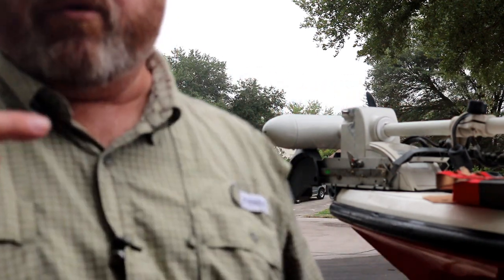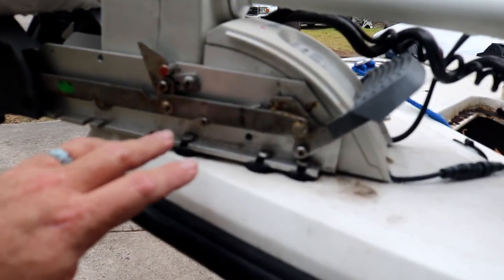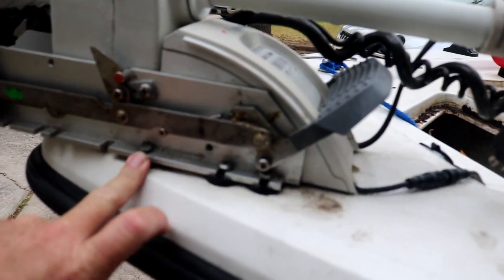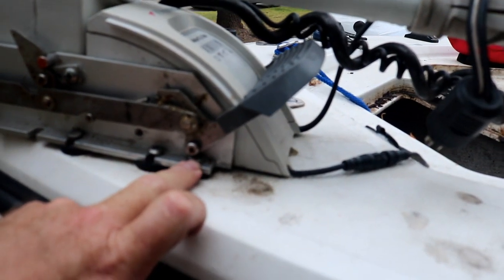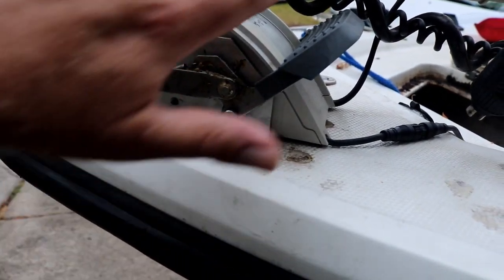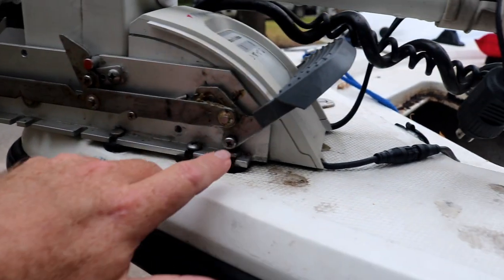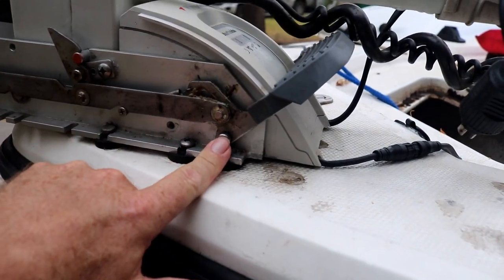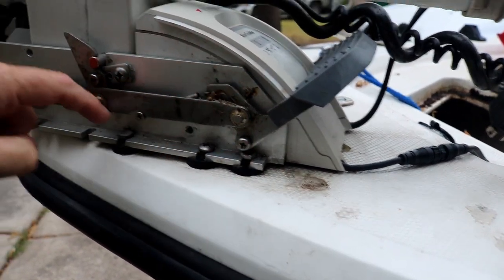Let's get a closer look at what we're dealing with. Looking at the side of the trolling motor, we've got three mounting points: this bolt, another screw head, and another bolt directly underneath — and it looks exactly the same on the other side. What I'm going to have to do is first deploy the trolling motor so it's up out of the way, then remove this screw from this side and the other side so the step can move up a little bit and give me access to these mounting points.